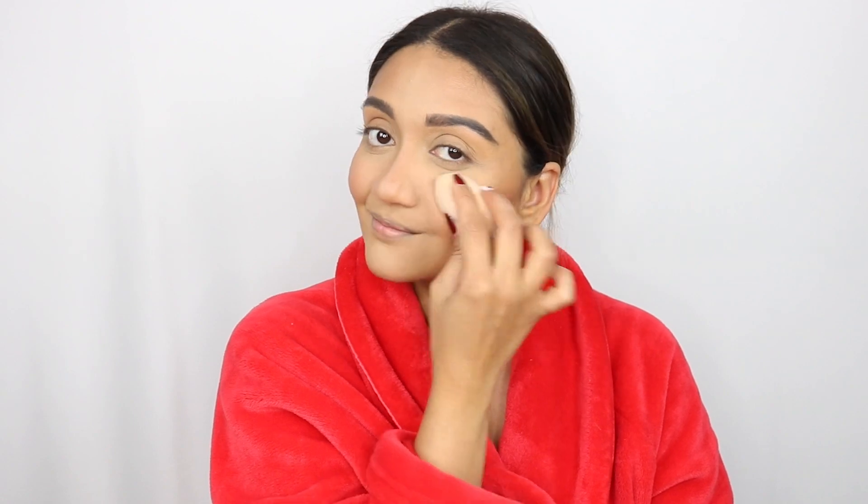Now for my absolute favorite secret trick: I'm using a dry beauty blender and just running it all over my face. This is something I've been doing forever, and trust me, this is what will help blend all of those powders and products together and just bring everything together. Try this trick — it works really, really well. Finally, I'm setting everything with the Urban Decay All-Nighter Ultra Glow setting spray, which gives an ultra dewy look.